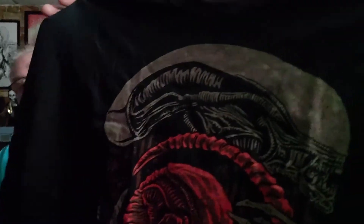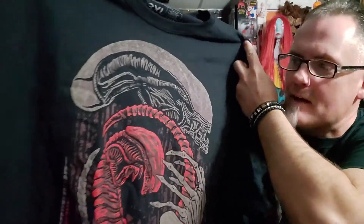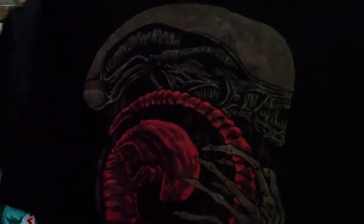It is Aliens. For a second I thought it looked like a Black Craft shirt — same coloring. I hate sci-fi but Alien... I actually kind of like this shirt. I don't mind this shirt at all.